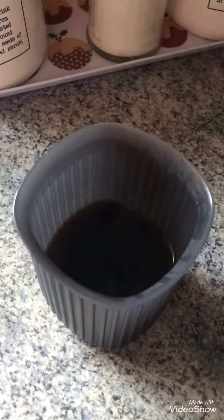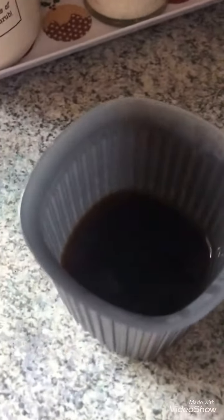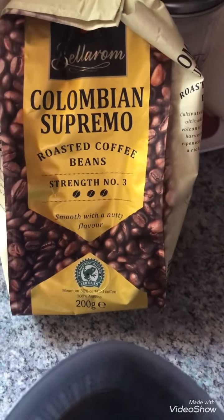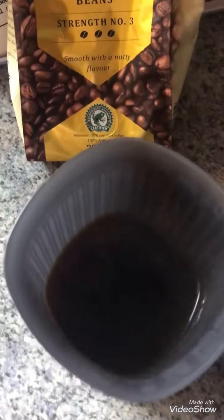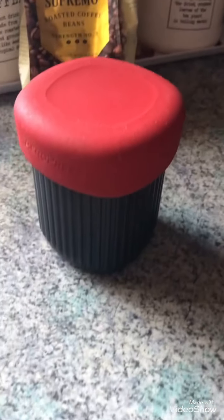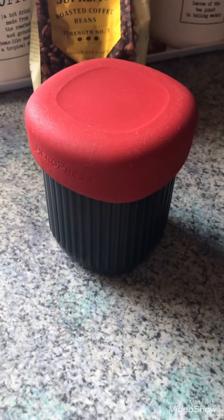I say espresso — it's probably just a strong bean coffee. I bought this in Lidl: it's strength number three, Colombian Supremo roasted coffee beans, with a nutty flavor. So there we are. And if I was traveling I can pop this lid on to keep it warm. So there you go — the AeroPress Go, it's called the AeroPress Go.